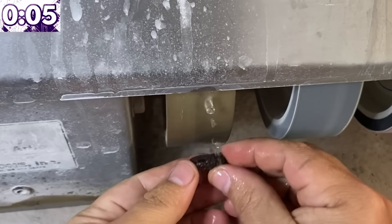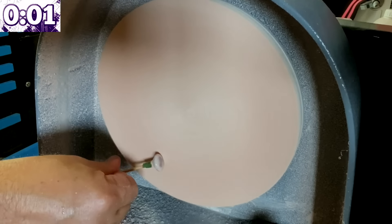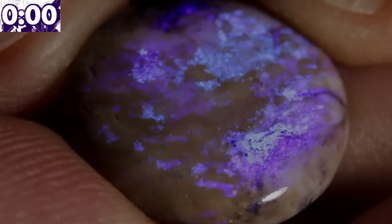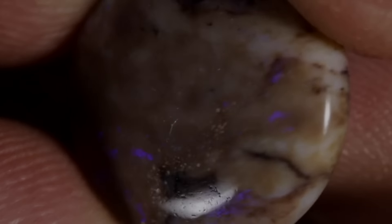Pour it out. You clean it up on the machine and finish it off on the felt. Amazing how just a little bit of heat and sugar can bring the color of that opal out. The treatment is permanent and it will last indefinitely.